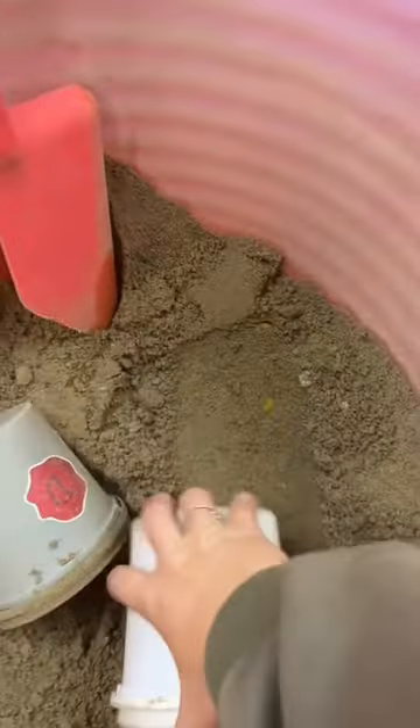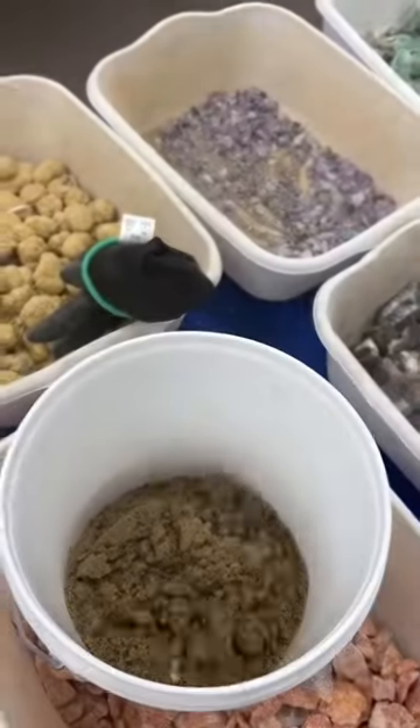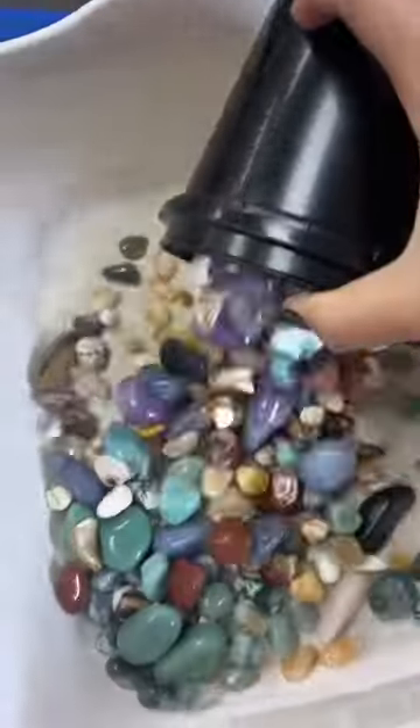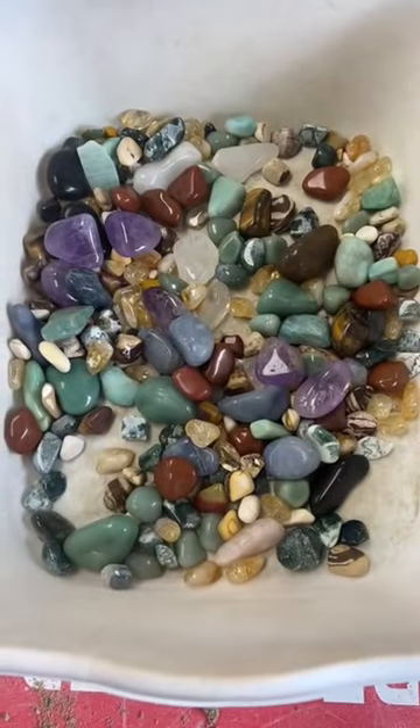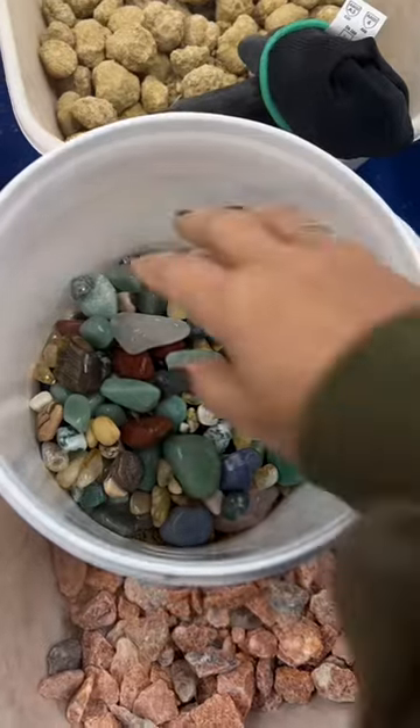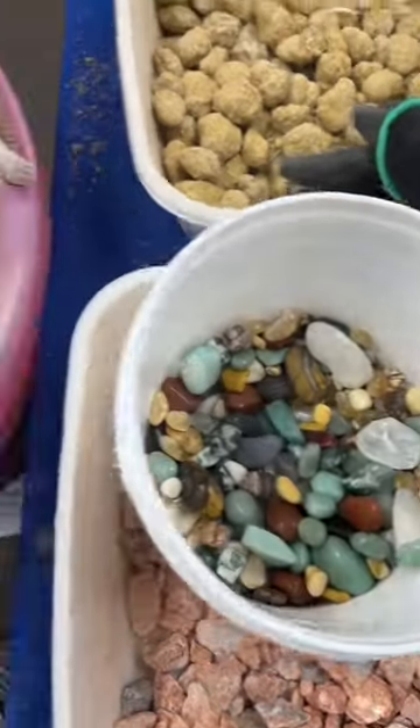As always, we start with our confetti sand — dump that in. Now you're gonna get just about three and a half pounds inside this gallon bucket. There are so many different varieties.